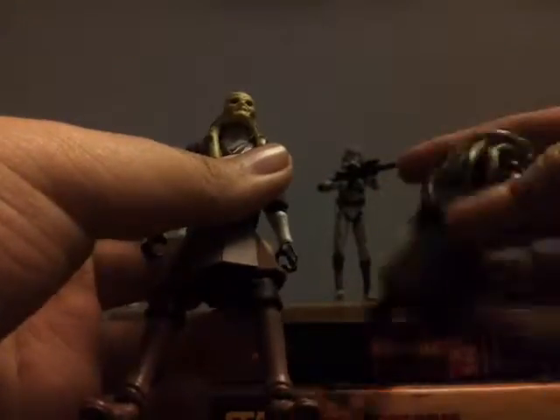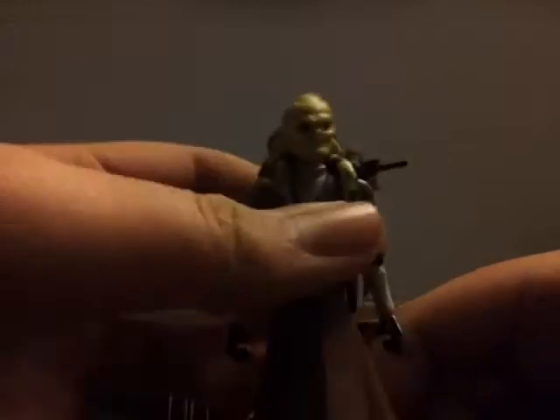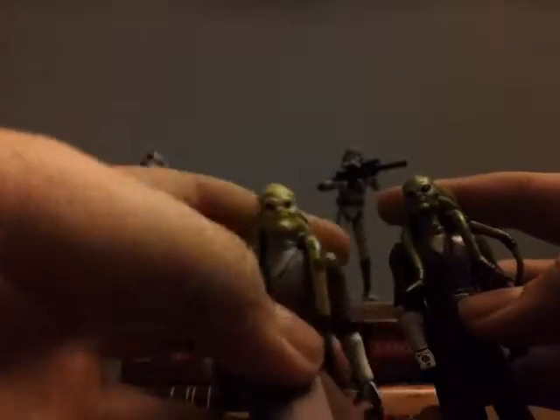While this guy has no lower articulation, which pisses me off. That's why I basically got this figure — it was for the update. Obviously the skin tones are repainted, because this has a more accurate face sculpt to the show and everything.